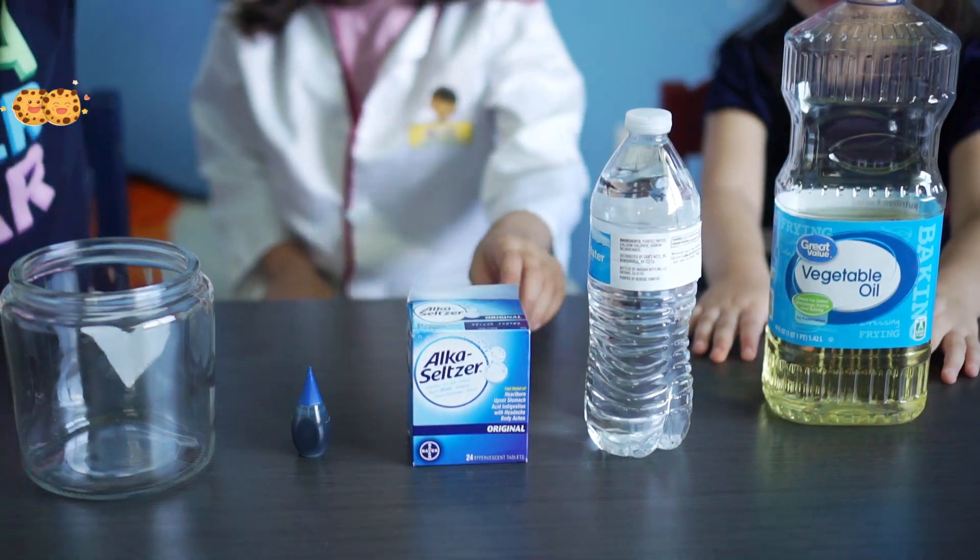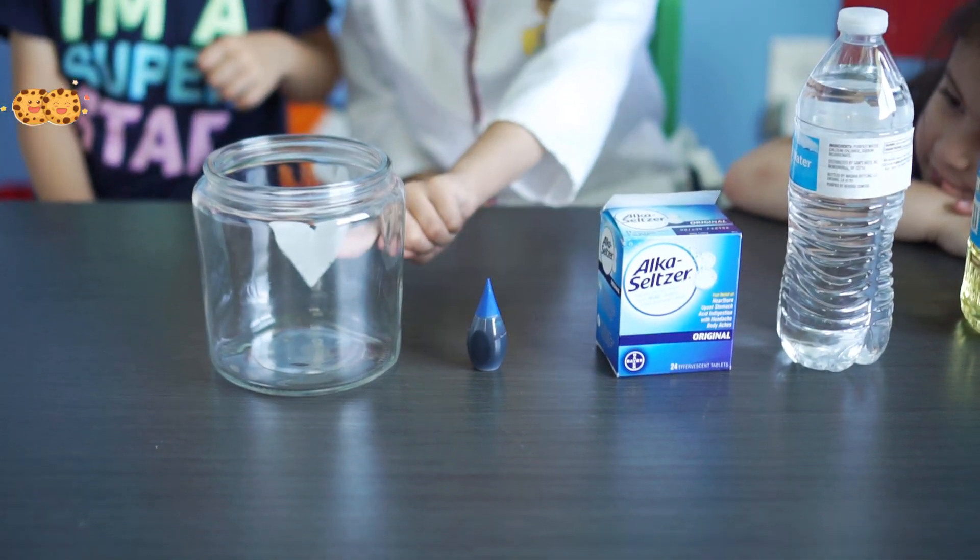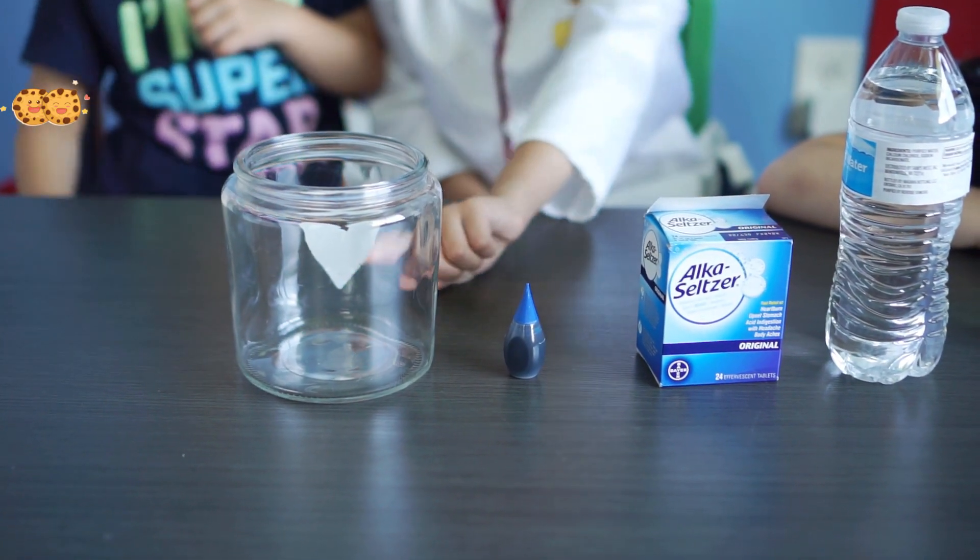We need oil, water, Alka-Seltzer tablets, food color, and a jar or a plastic or an empty water bottle.